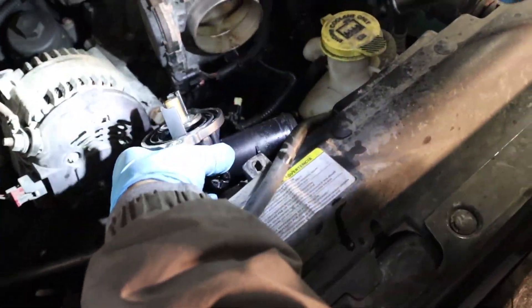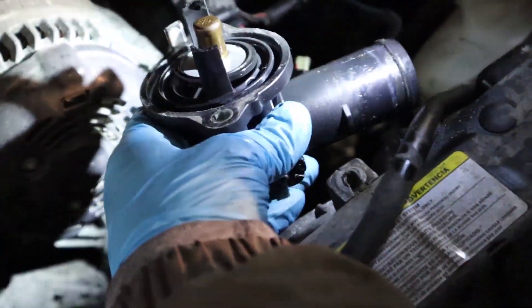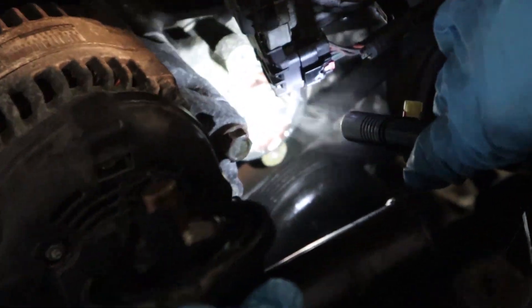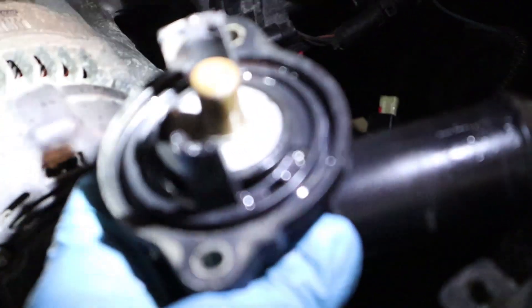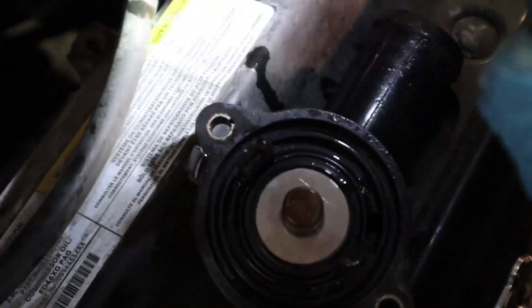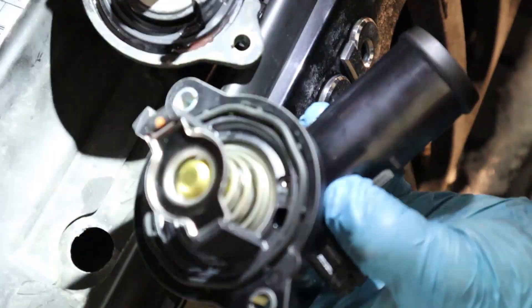Okay friends, as you can see when I took the thermostat out — do you notice anything? See, the spring is totally torn apart. Actually, I think this is broken right here. Let me show you with the new part — see how it's supposed to be, and see how this one is.